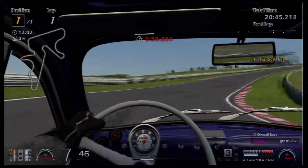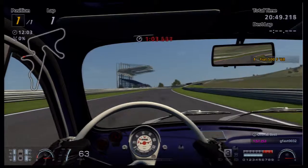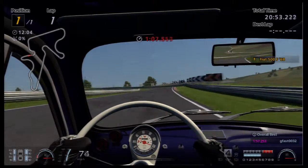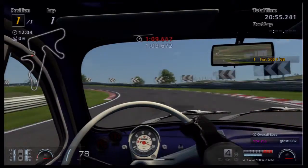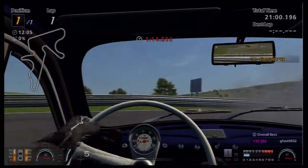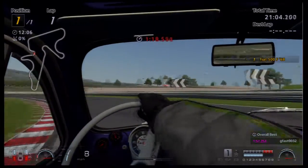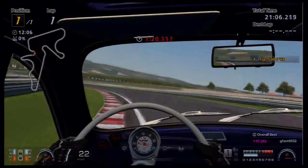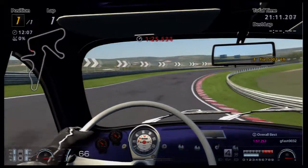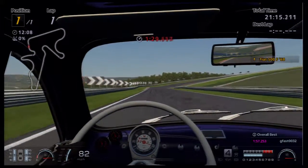I need to brake for that corner as well. I'm liking this track — the elevation changes and cambers work really well. Once you do lose traction in this car it will let go and you won't be able to recover it. Going downhill the car accelerates really fast, but going uphill it doesn't like it at all.